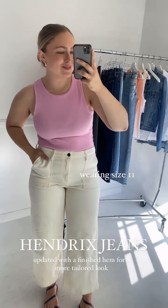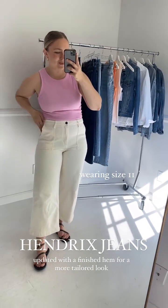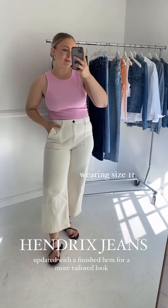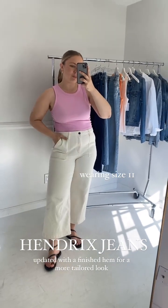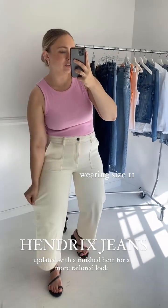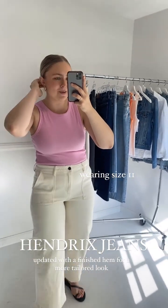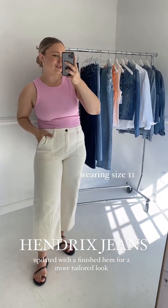Next, we have our Hendrix jeans in sea salt, which just relaunched a few weeks ago, also available in charcoal. For these new Hendrix, we finished the hem, which we hadn't done before — we wanted to mix it up and make them a little more tailored, a little more like a trouser. You can dress them up. If you have the Mare jeans and love those, the Hendrix are definitely one you'll want to grab. I'm 5'5 for reference, so they're more of a cropped fit, but they are super stretchy with that classic CJLA signature stretch and a wider leg. We've had them for years and keep bringing them back because you guys keep asking for them.